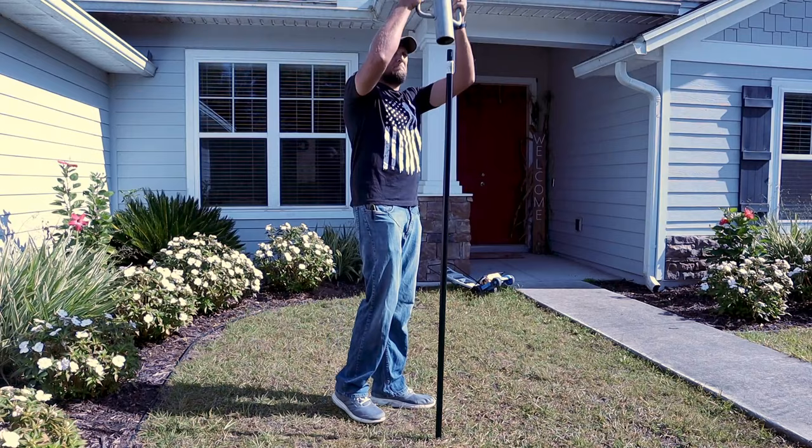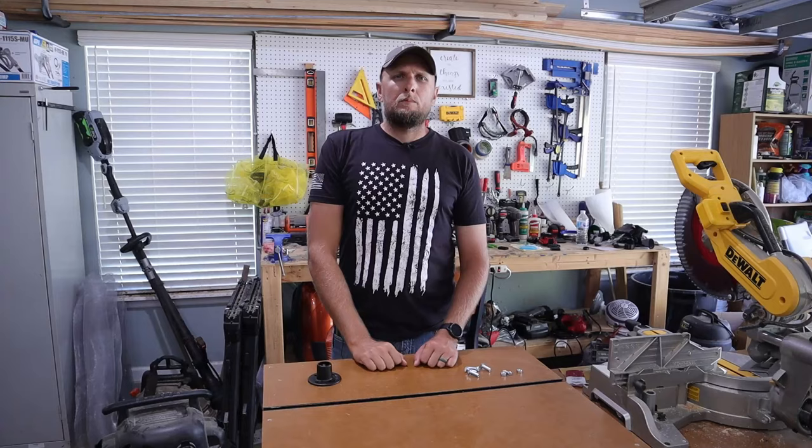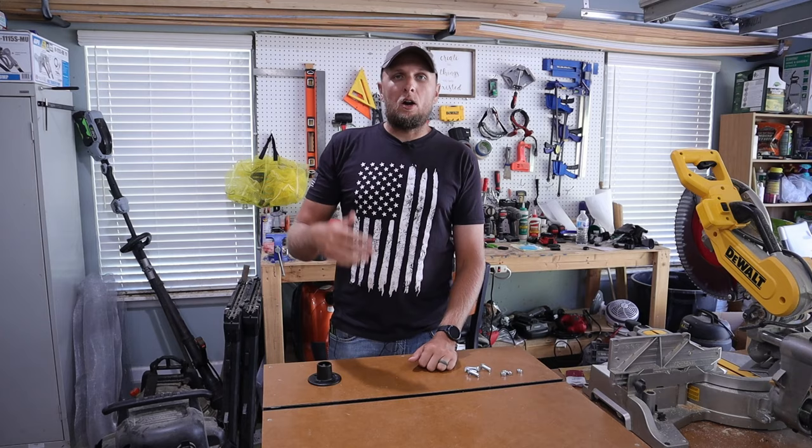Depending on the soil type that you have, if it's too sandy you may need to build some sort of a base, and driving into the ground might not be enough, or you might have to get a longer one to drive further into the ground. Now that I've got my post in the ground, I need to make my tree topper — this is where the wires for the lights are actually going to connect to the top of the post so I can string them along.